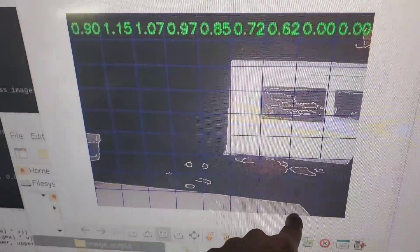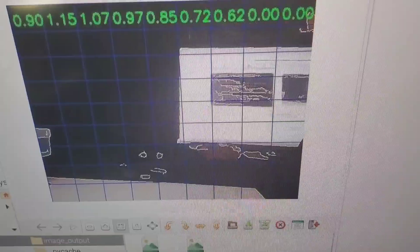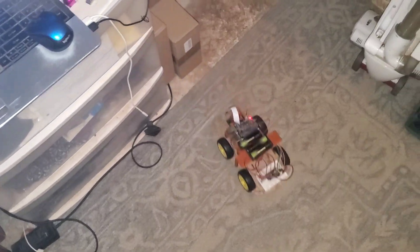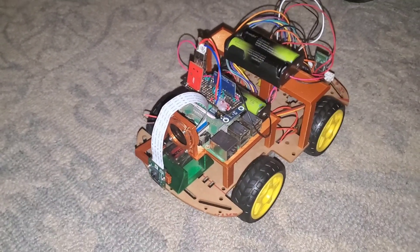It doesn't even want to go to the corner because there's too much color change compared to the center square. Let's run an edge detection navigation test. This is object avoidance using only the camera — it's working pretty good! That's really awesome.